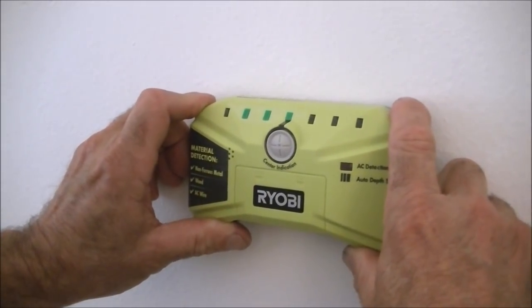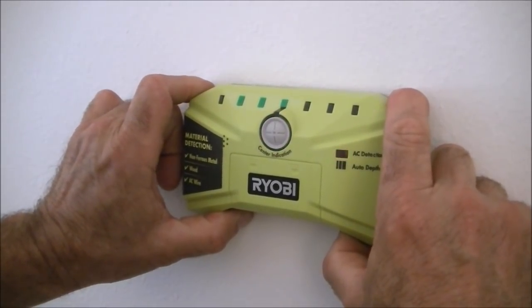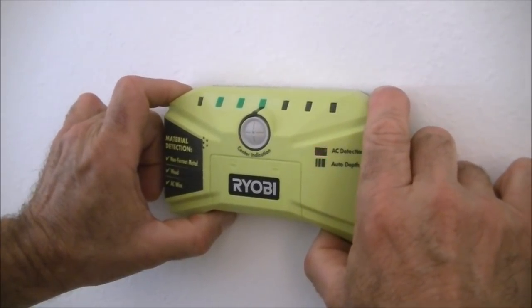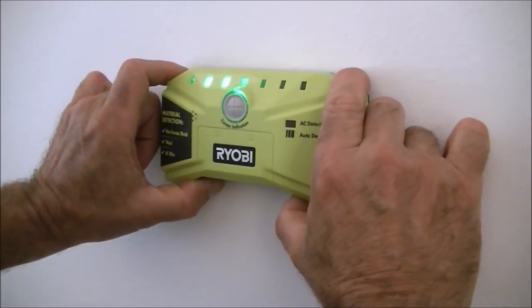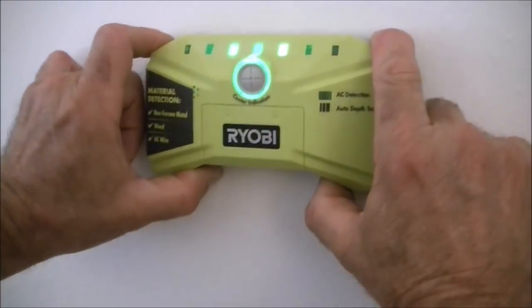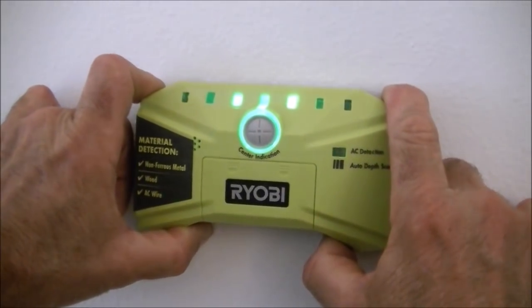Well, Kelly got me a new stud finder. The next thing we got to do is figure out where the studs are at, and I really like the new one. It also detects if there's an electrical line behind the wall, which it says there is. You simply slide it along and it will let you know not just the center of the stud, but right where each side of the stud is. So now we know right where to put our hole.